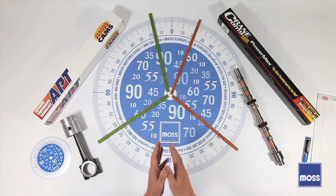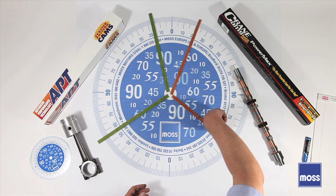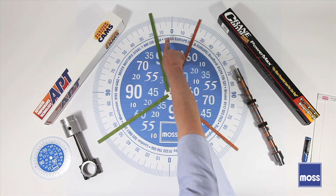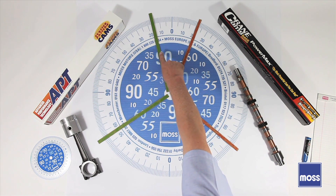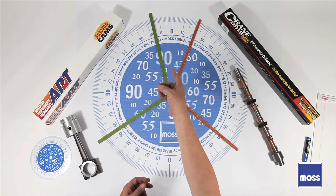In our last video we talked about camshafts and we talked about overlap. We found out that the exhaust valve opens down here and sweeps all the way around. When I get to top dead center, my exhaust valve is still open, but before it finally closes, my intake valve has already started to open. They're both open at the same time. This is overlap.